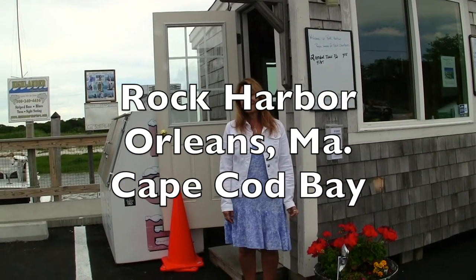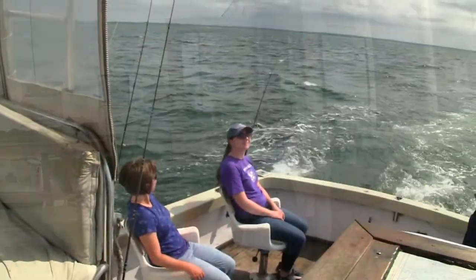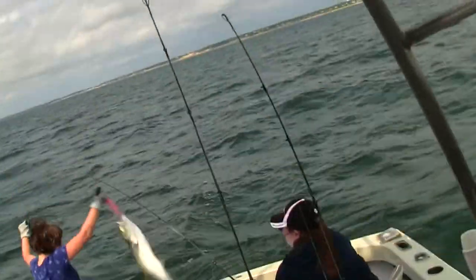My name is Captain Harpero. I run the Stun My 2 out of Rock Harbor here on Cape Cod, out of Orleans. One of the things I specialize in is light tackle, and you're going to be seeing some of it used right here.